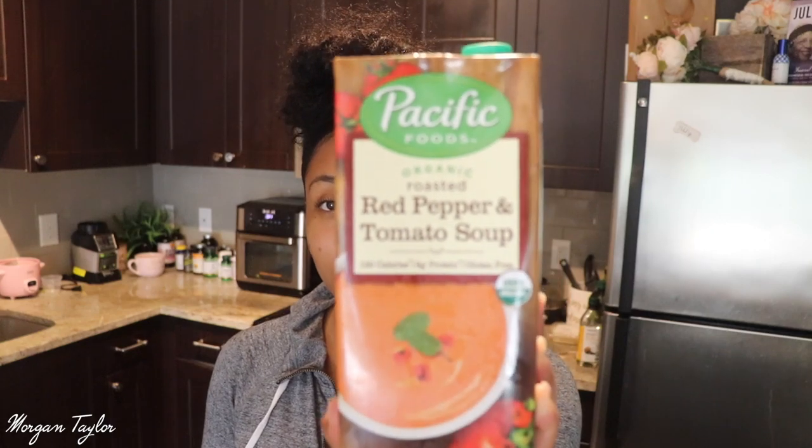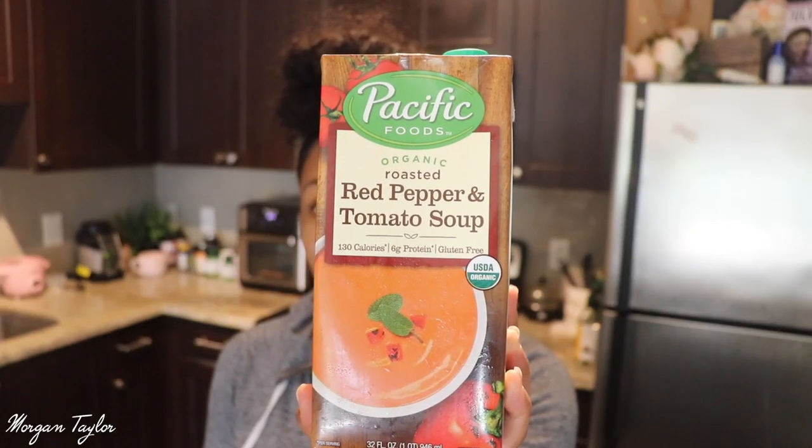Then I have my chicken sausage. You can use regular sausage if you like — I've never really been a sausage person, but I like the taste of chicken sausage. So I'm going to use all of this. For the base I'm using a red pepper tomato soup to make the stew. I got two of these — you can find them at Kroger or Sprouts. At Sprouts they were two for six dollars, at Kroger around $4.99, but it's organic.